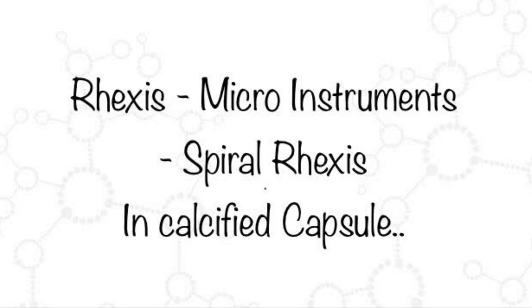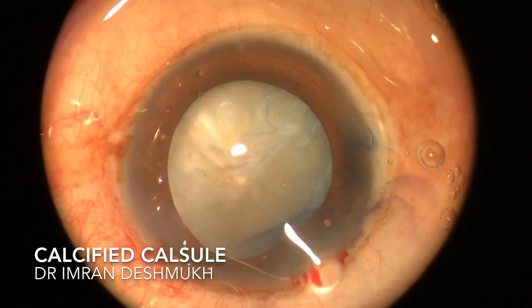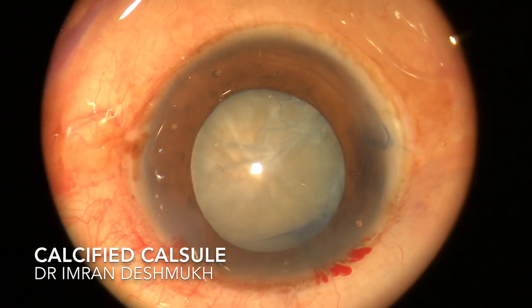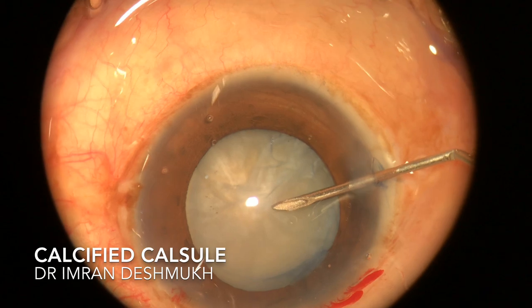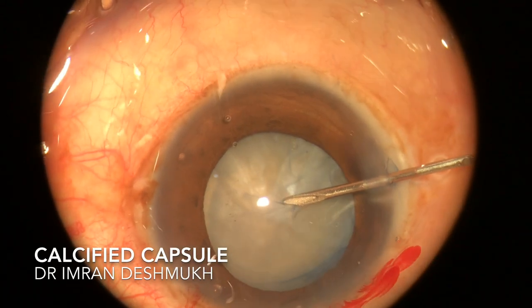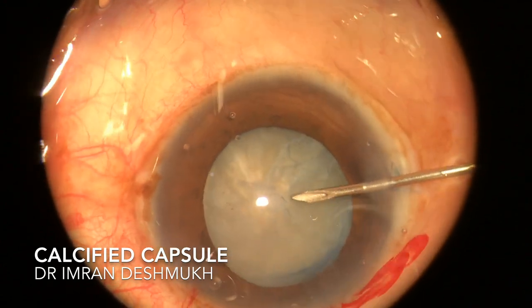Hello friends, today we'll be discussing how to make a rhexis in a case where you have a calcified capsule. After staining the capsule with blue dye, you can see there are folds on the anterior capsule. Once I entered my cystitome to the side port, I tried to make a nick, but it was very hard. You can see the anterior calcified capsule — you don't want to stretch too much as that might cause zonular weakness.